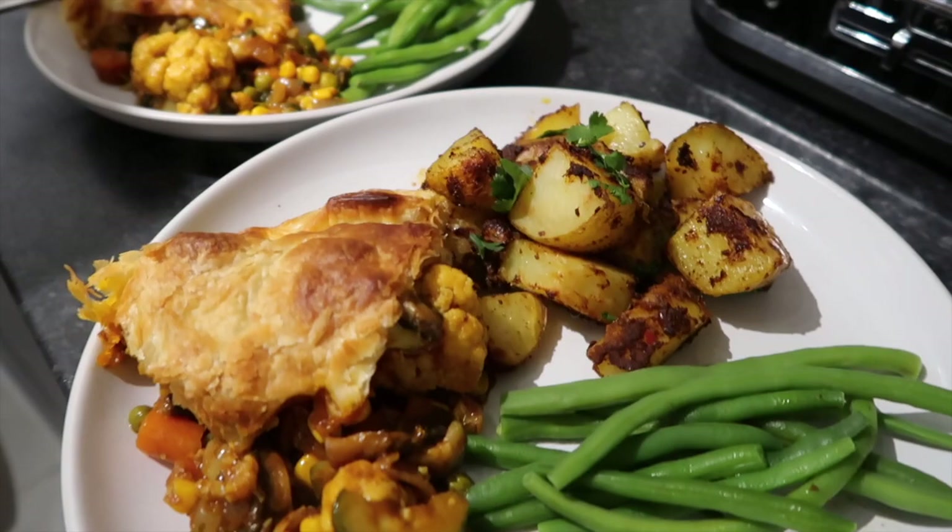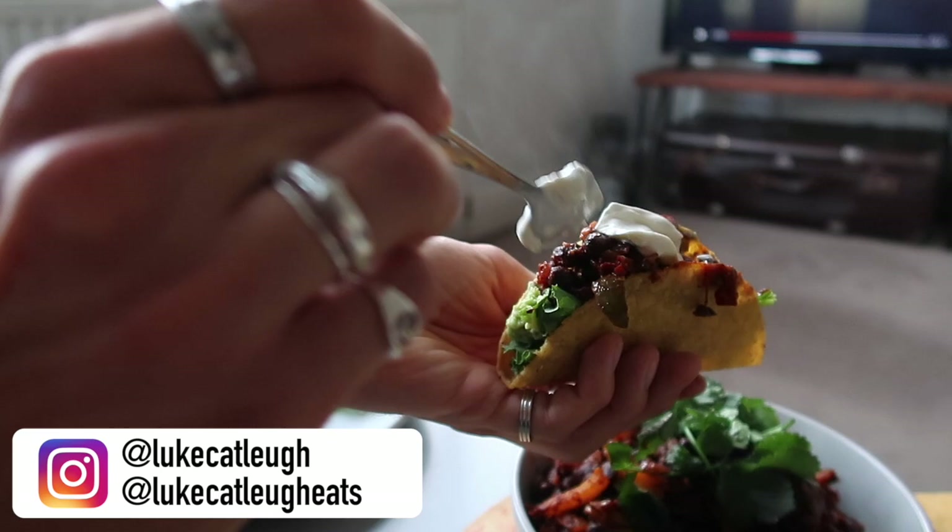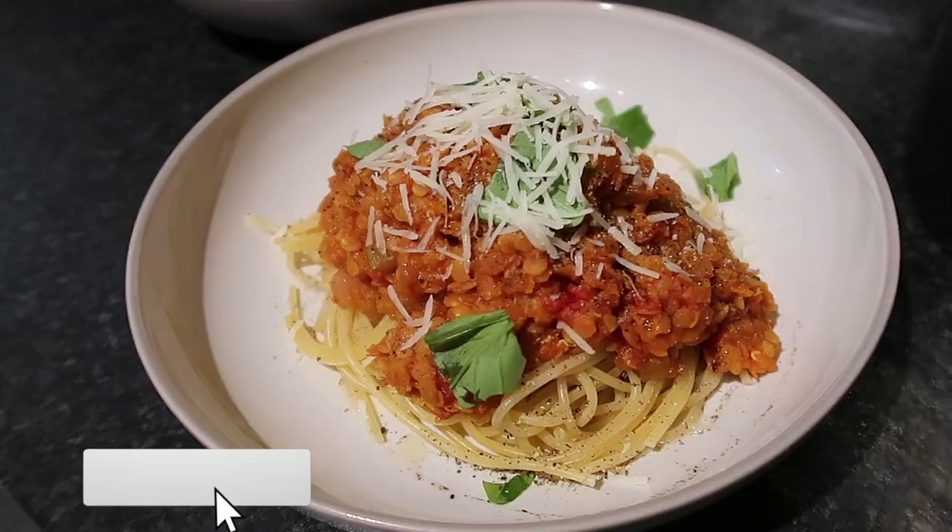That's everything — five super easy, super tasty midweek meals. If you've enjoyed it, please click subscribe and give the video a thumbs up. Catch you all very soon, bye for now!